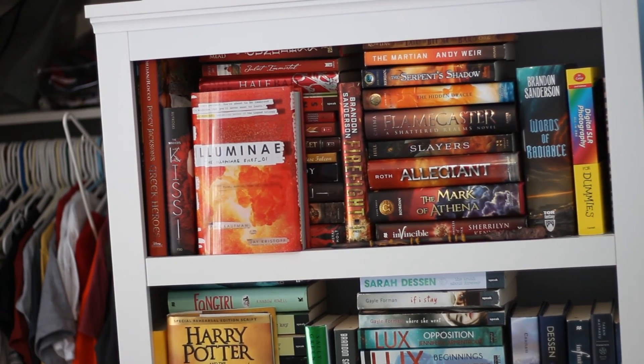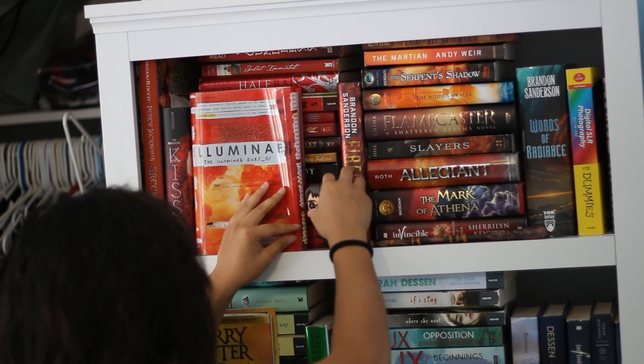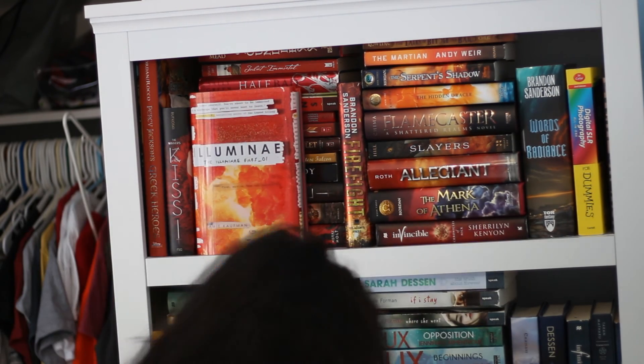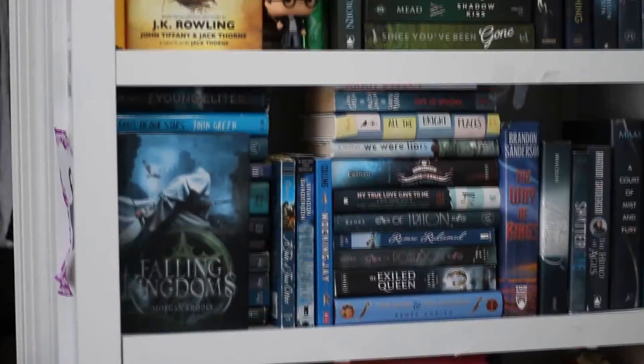I'm done now. If you don't like the way these things look, you can just put a little doll right next to them. Okay, not next to that one — we'll move on. I hope my little tips helped you fit more books on your bookshelf. Thanks for watching.